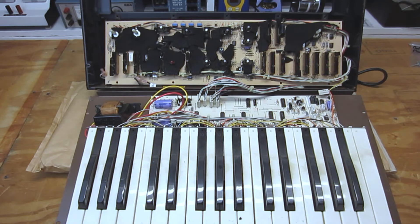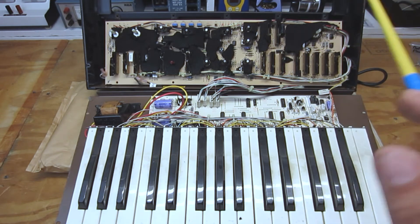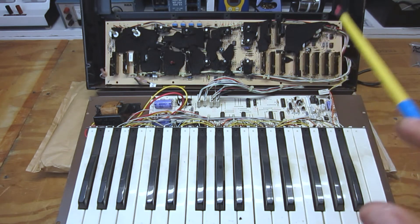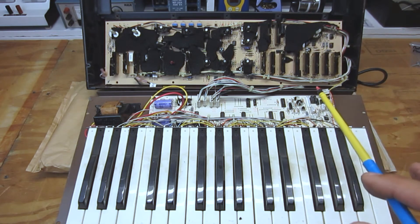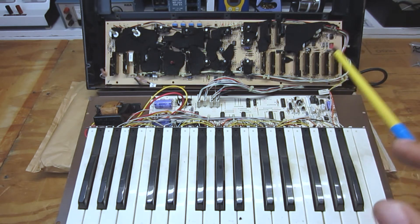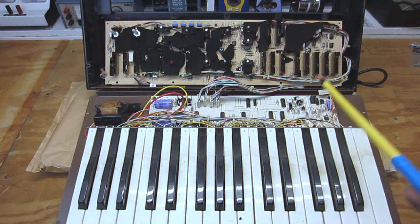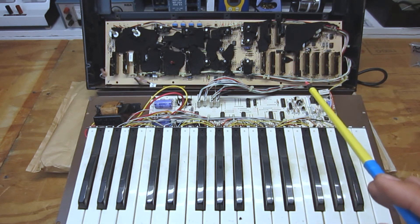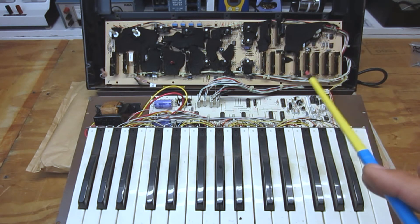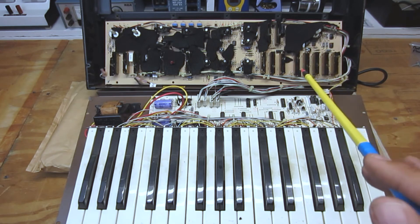I'm also going to perform a full electrolytic recap, check all additional component tolerances, replace what is needed, and check the integrity of all the wiring, connectors, and solder joints. So stay tuned for part two as I dive in and get this little sugar plum freshened up.